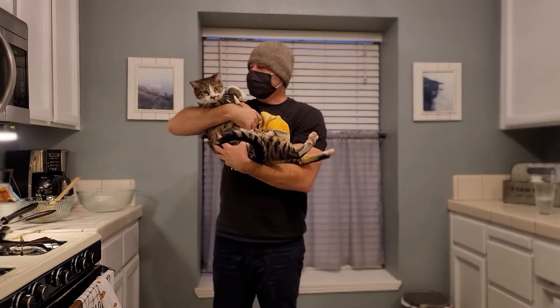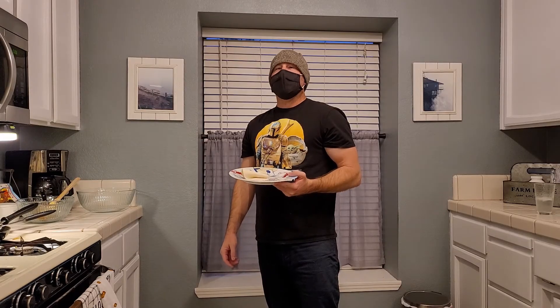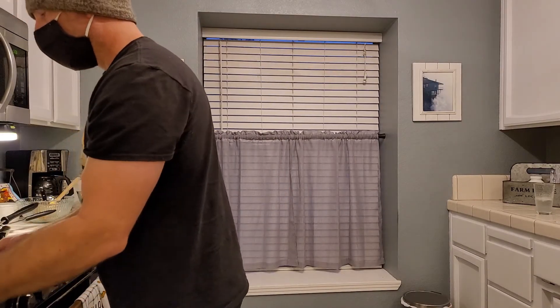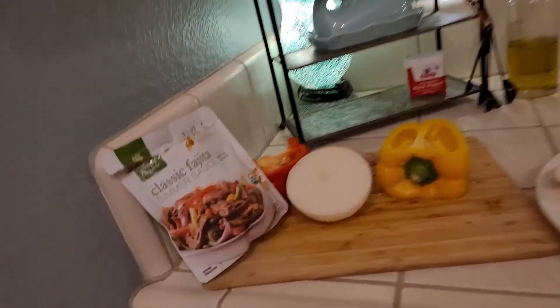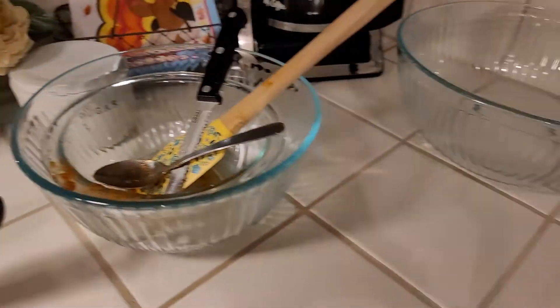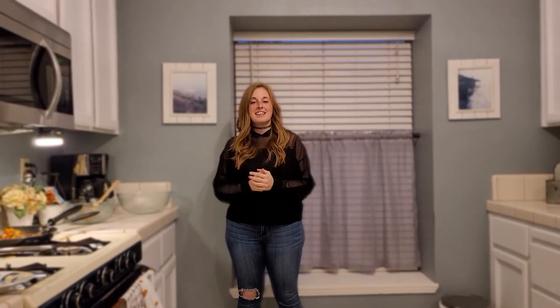That brings us to the end of this video. I hope you enjoyed this recipe — I think it is delicious, if it didn't give me food poisoning. I will see you next week for another keto recipe. Please remember that to be healthy does not mean you have to stop getting high. See you on the next one.